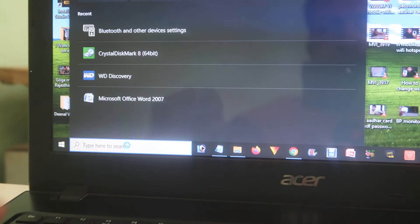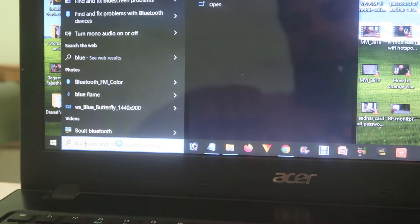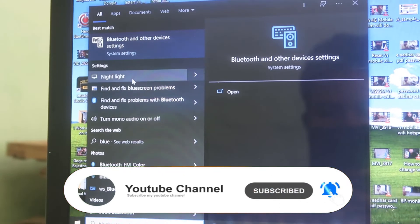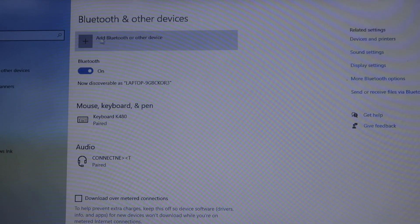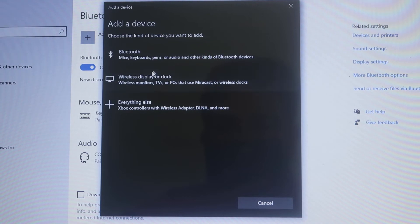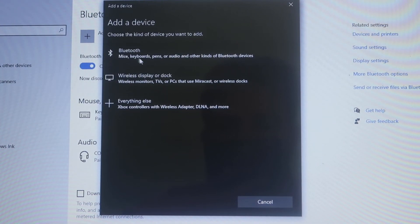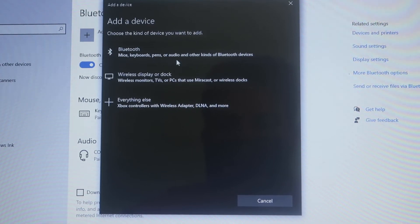If you don't find this option, go to the Start menu search section, type 'Bluetooth,' and you will find an option like 'Bluetooth and other device settings.' Press on that, and after that click on 'Add Bluetooth or other device.' It will start showing options, and from that you have to choose 'Audio' for connecting an audio device.